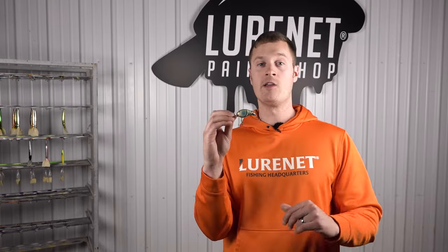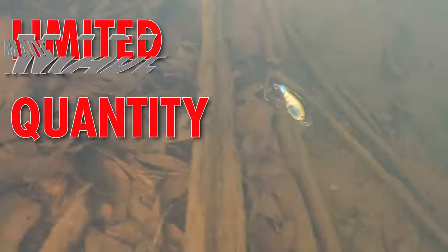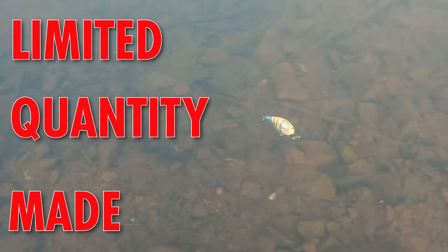What this is gonna do is provide a great beacon. When this thing is crashing through rocks it's gonna get you some reaction bites. You want to toss this thing when you get high water — bass are gonna be feeding up on crawfish near rocks. Crash this down the sides of some bluff wall banks and get bit in this pre-spawn.